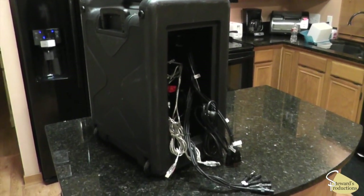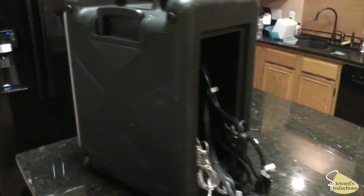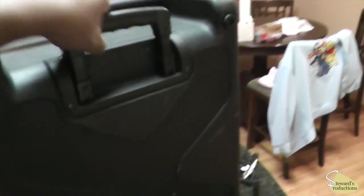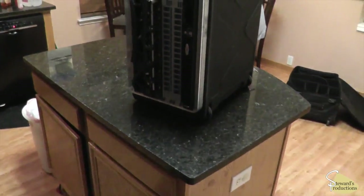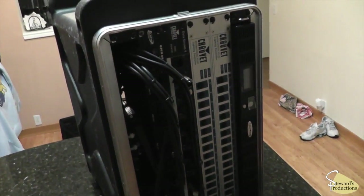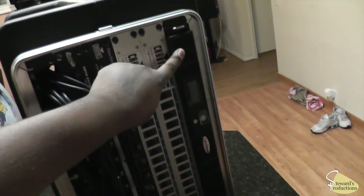Here we have the six-space rack mount SKB rack rolling case — already took the covers off of it. This is it right here. What you're looking at is the power source,